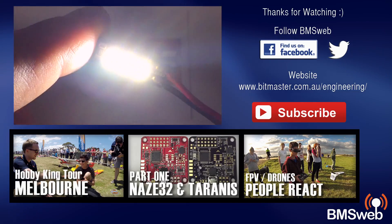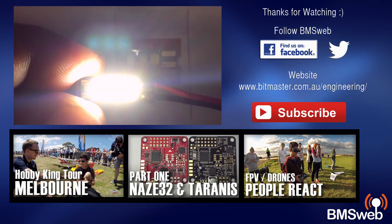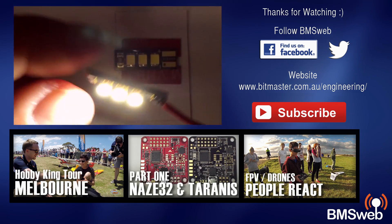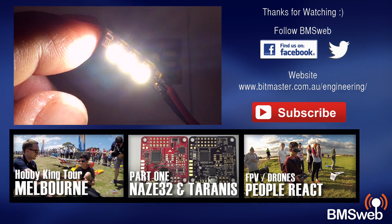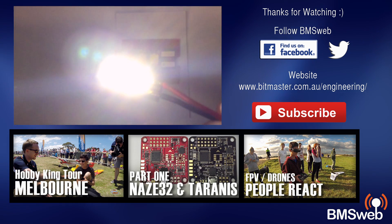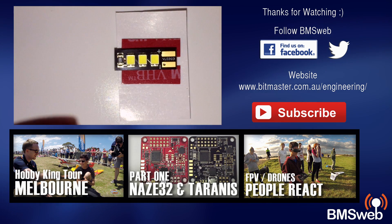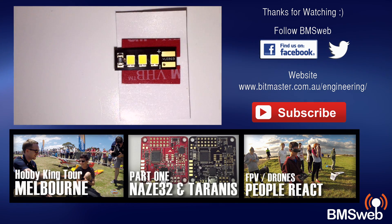Very impressed. I'll have a link in the description so be sure to check them out. They're a new and upcoming company really striving to produce quality, high-end FPV gear specifically designed for multirotors. Keep in mind, I know these are designed specifically for multirotors, but there's nothing stopping you from using them on aircraft — they're a nice small footprint, absolutely beautiful. Thanks for watching and I'll catch you guys later.